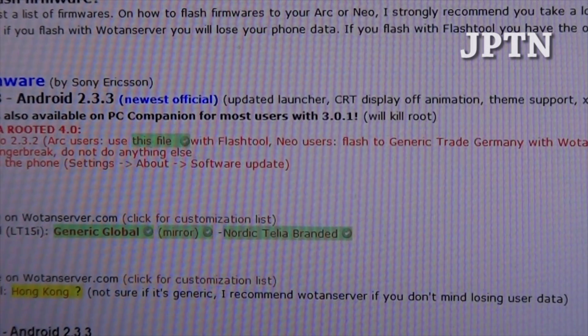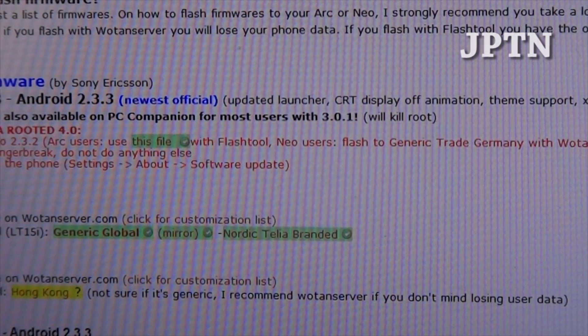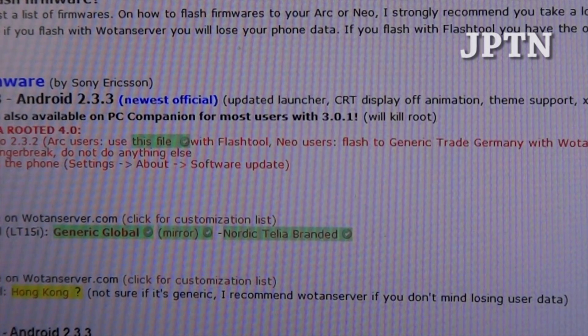In this video I'm going to show you how to update to the latest firmware 2.3.4 build 4.0 and also a new method to root the phone.